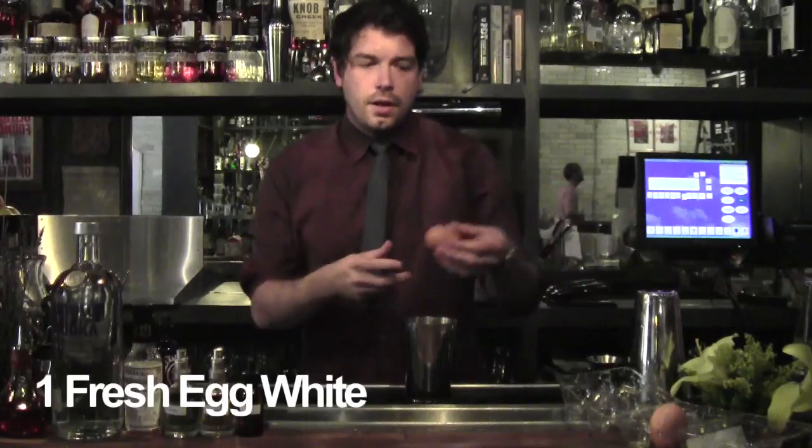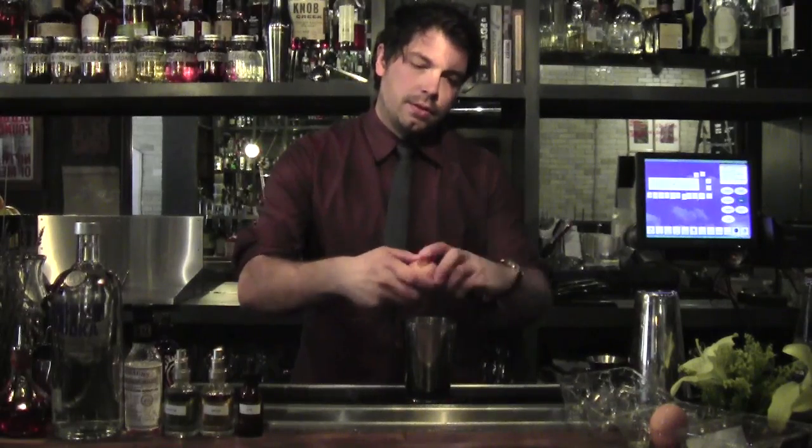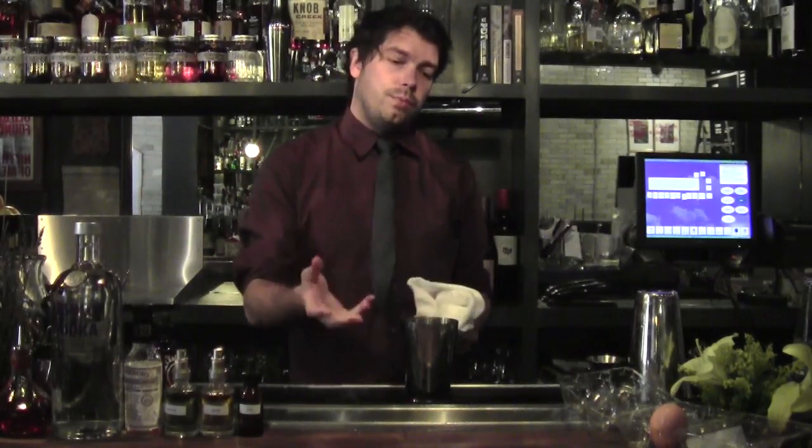We're going to use the white of one egg. What you want to do when separating the yolk is only break about half of the shell and open it up just slightly. You don't necessarily need the whole egg white, just enough to add a bit of viscosity and give you that nice frothy head on top when you pour it out.